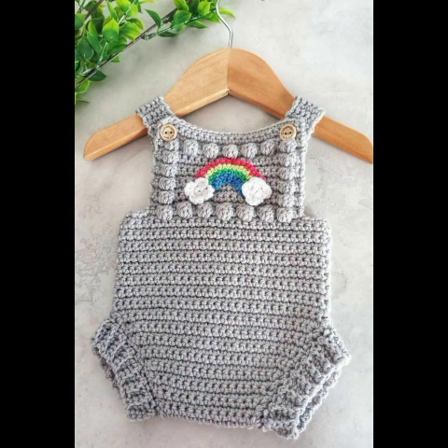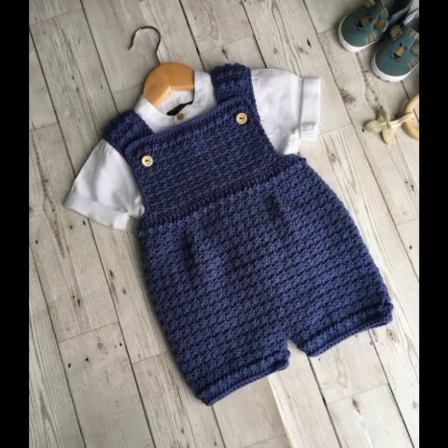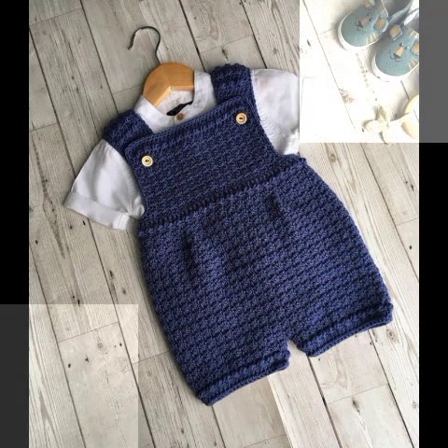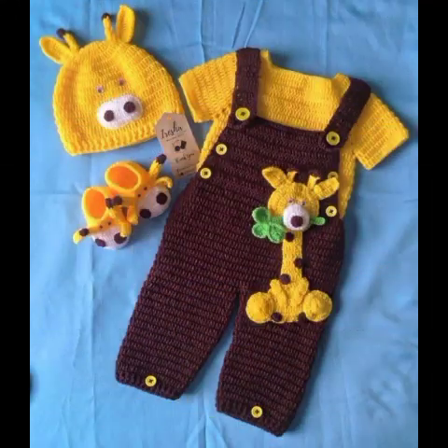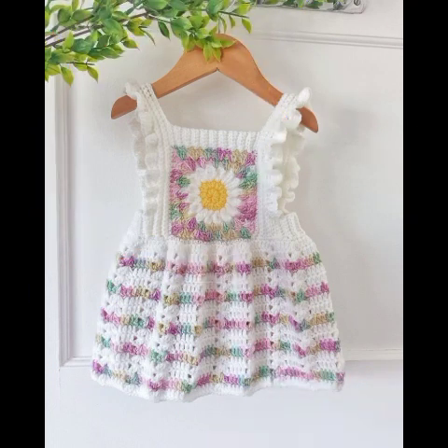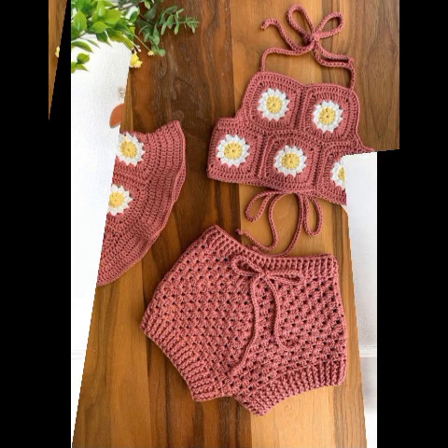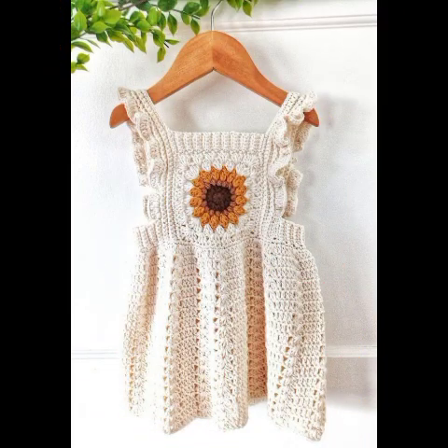In this video you will see many different and pretty gorgeous varieties of crochet baby frogs. Watch my full video and you can create very easy crochet baby frogs. We will show you a very easy way of creating crochet baby frogs.